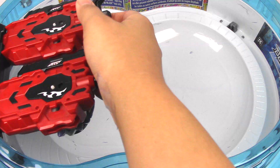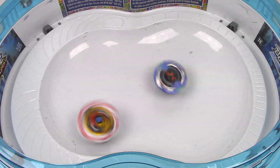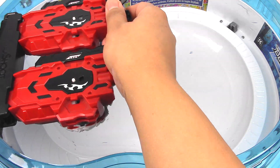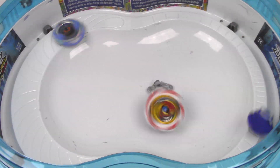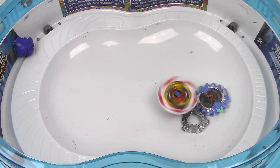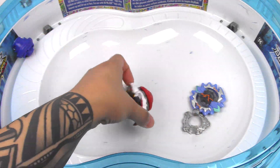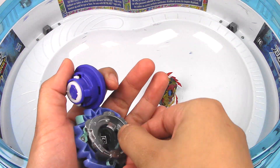Test battle time. Three, two, one, let it rip. Nice hit from Erase Davolos — that was no contest. Second battle: three, two, one, let it rip — off the brink! I can feel those hits in my heart. That was a really strong hit resulting in a burst. That was awesome. I really like this driver — it seems pretty stable and has a lot of stamina as well. Let's put this poor guy back together.